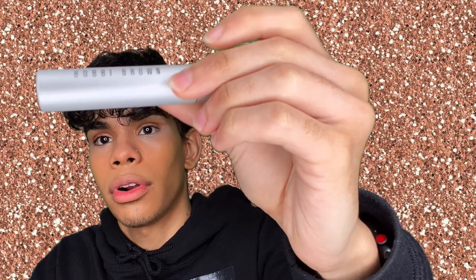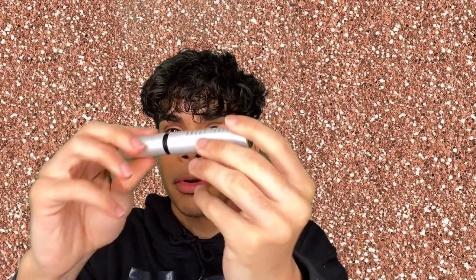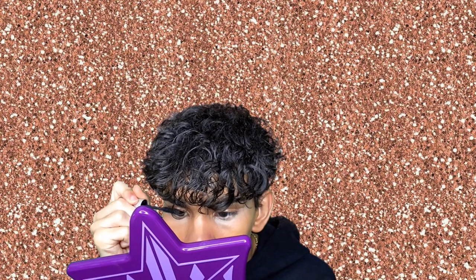Next we're going into the Bobby Brown Smoky Eye Mascara. I've heard a lot of good things about this — it retails for $31, it's in the shade black, and the packaging is really basic but nice, a perfect size. The applicator — if you want to see what a perfect applicator looks like, here she is. When I tell you I think this is the best mascara I've ever used, I'm not joking. It did everything I wanted it to do — except it did attack my eyeball at one point — but besides that, this mascara is amazing.